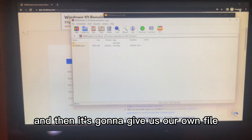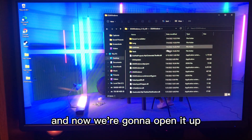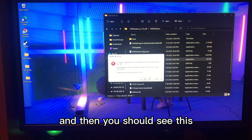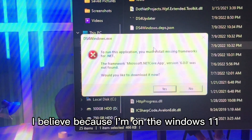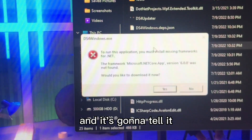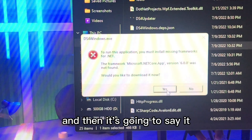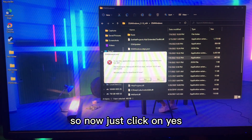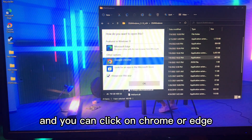After that it's going to give you a folder. Open it up and look for DS4 Windows, then double-click on it. The first time you open it — this is only for Windows 11 — it's going to tell you to install .NET if you don't have it. If you already have it, you can skip this part. Click Yes and choose Chrome or Edge, it doesn't matter.